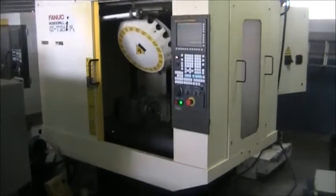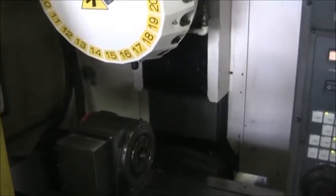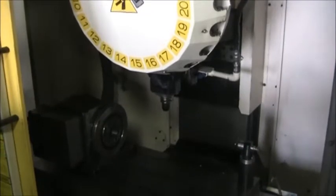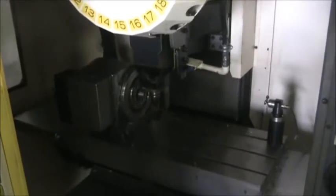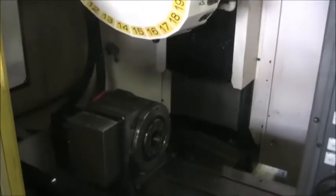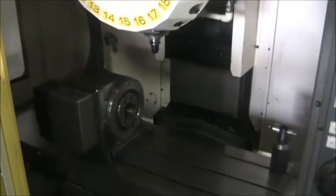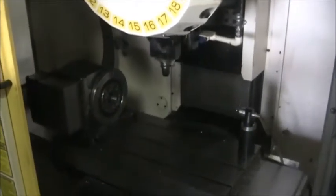I'm going to go ahead and go in. Got the rapid set at 25%, 10,000 RPM, 15,000 RPM. The max spindle speed on this is 24,000 RPM, but because the tooling is not balanced, we're not going to be ramping it up that high.